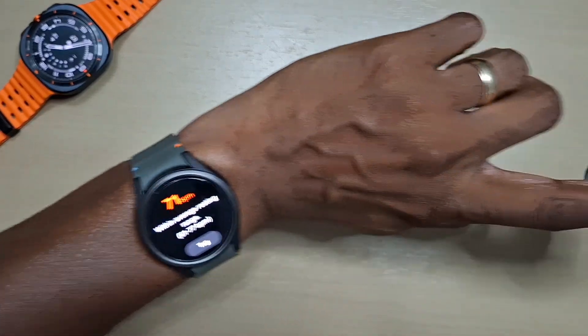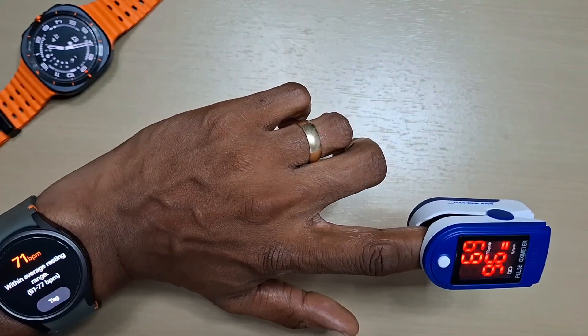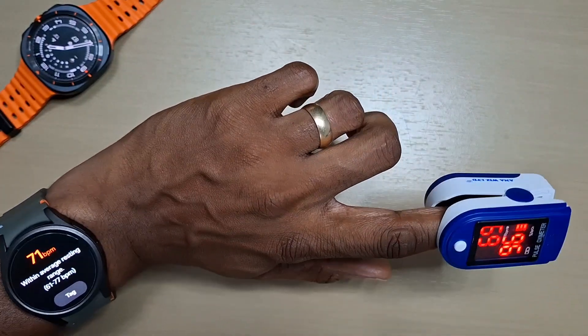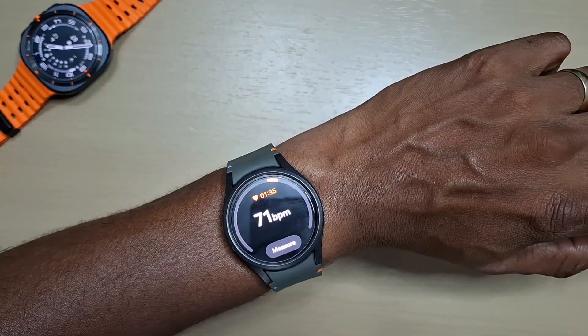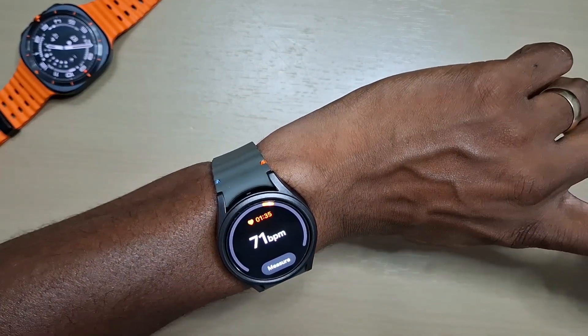It says 71, going down to 69. I reckon that's going to go up in a minute because I'm moving and talking. As you can see it's pretty close — the Watch 7 is really close, if not spot on, to the pulse oximeter.